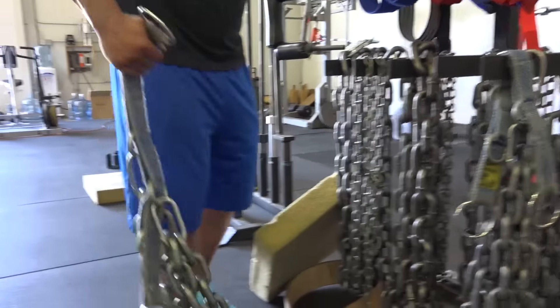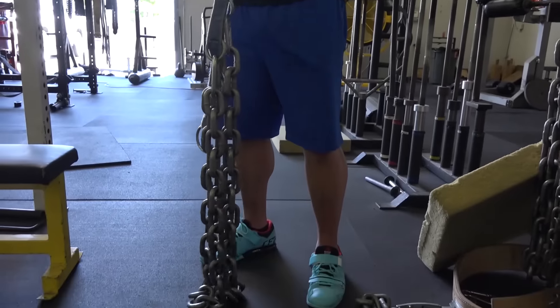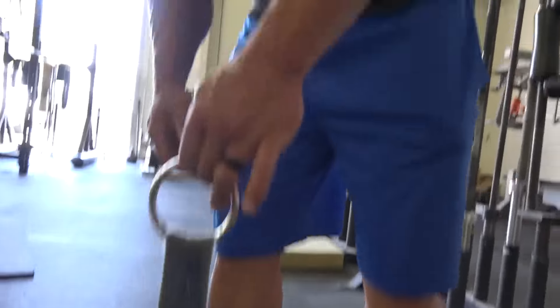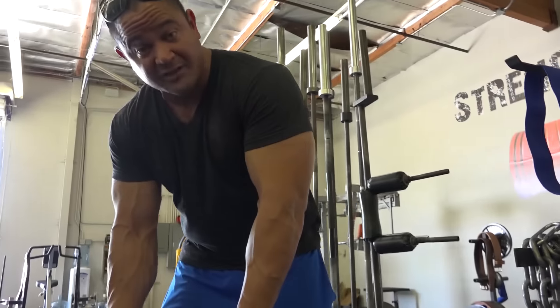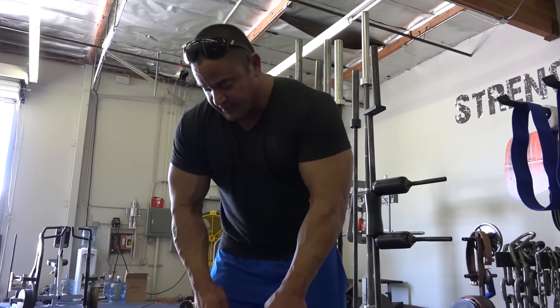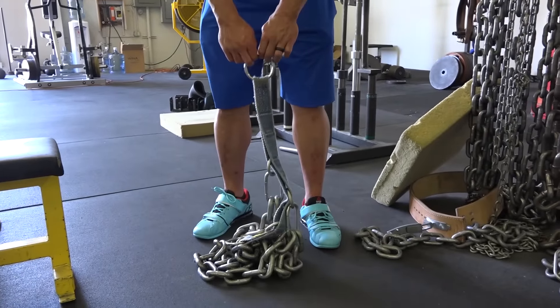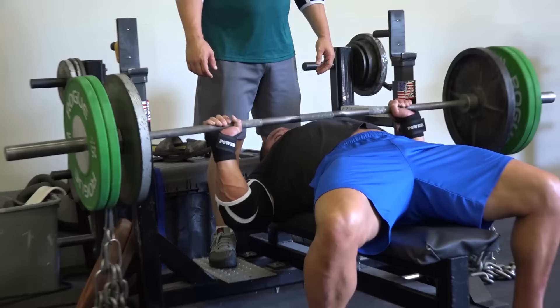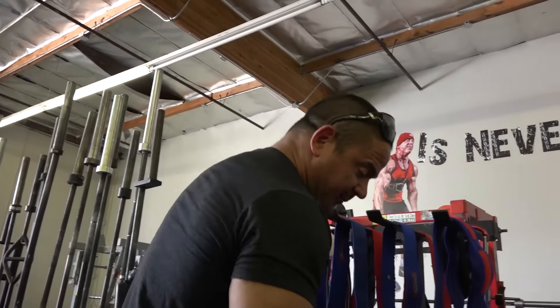We got chains. The chains help to do what is called accommodating resistance. I don't know why I call it accommodating because it's actually quite painful. What happens is as you lower the weight towards the ground — squat, deadlift, bench press, whatever movement it is — there's going to be more chain piled up on the ground and less chain weight on the bar. Each chain weighs 20 pounds; there's two of them on there, so that's 40 pounds of chain. As you come back up to the top, depending on how high up you went, you'd have an additional 20, 30, 40 pounds. What the chains help you do is produce more force and push through sticking points.